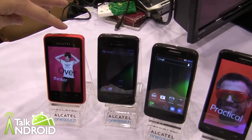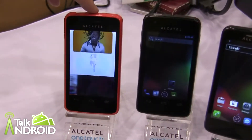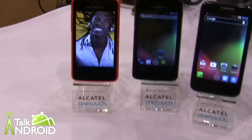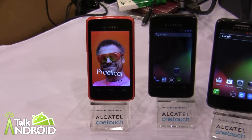We'll start from the Tiny, which is the T-POP. It's a 3.5 inch display HVGA. It's on the MTK chipset 6575. It's a single core 1 GHz processor.